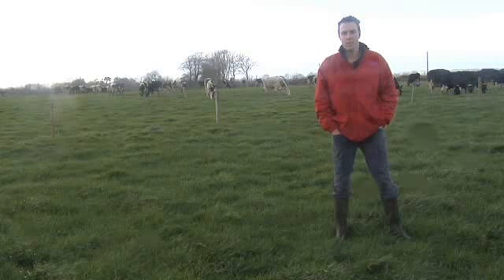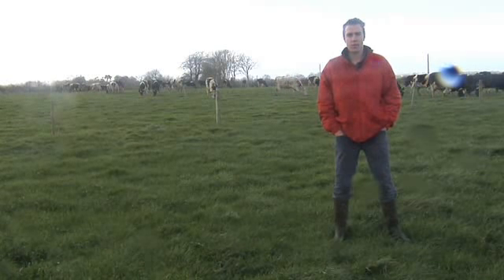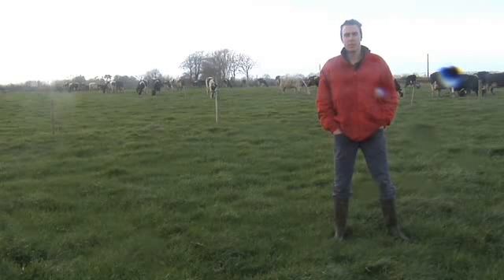This is a paddock that had slurry applied on the 8th of January — 2,500 gallons per acre. Today it has a cover of 200 kgs per hectare and is due to be grazed on the 8th of March.